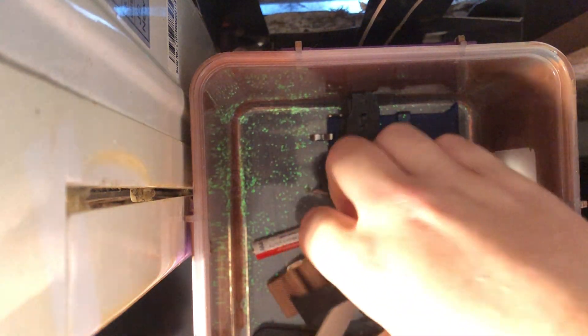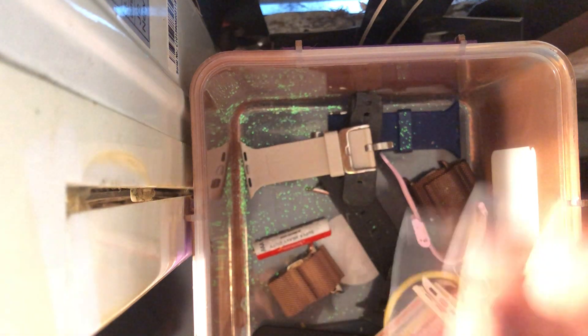Then I have this bright red that was in that same package — just like a bright product red, like my normal watch band.